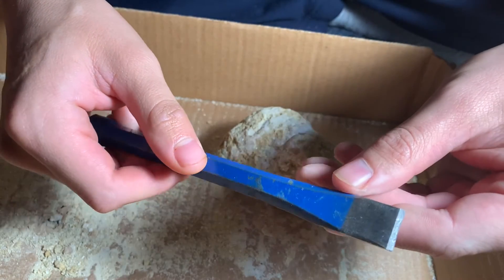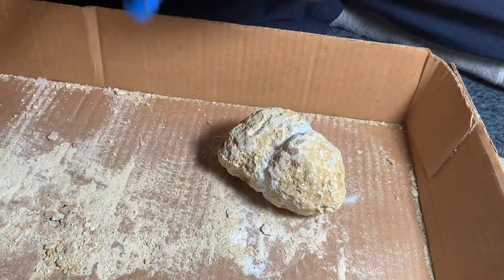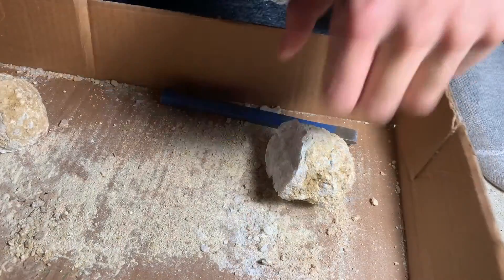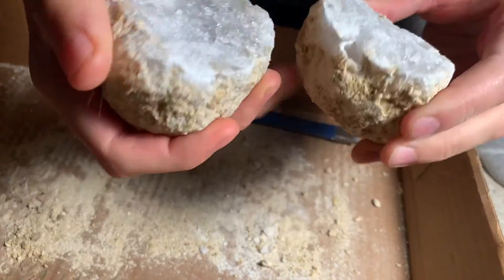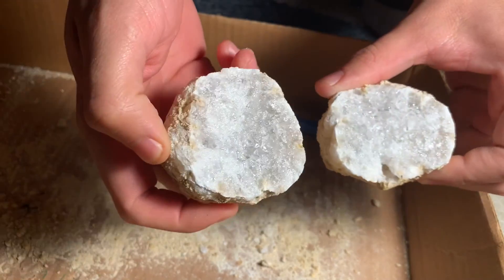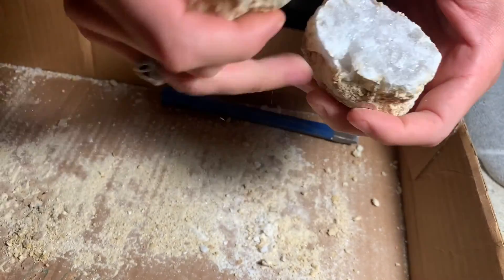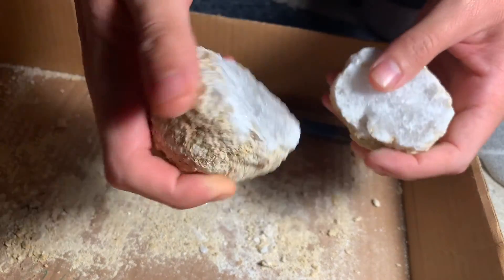I'll keep trying with this chisel, but I might need to go get a different one. Well, that's that — it's basically completely solid, which is a real shame for the biggest specimen out of the entire pack. Basically solid.